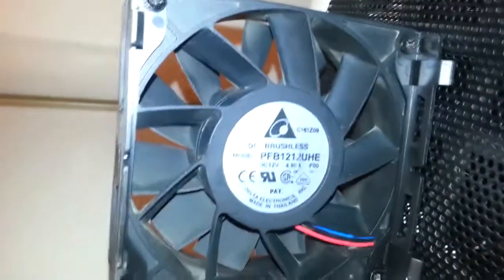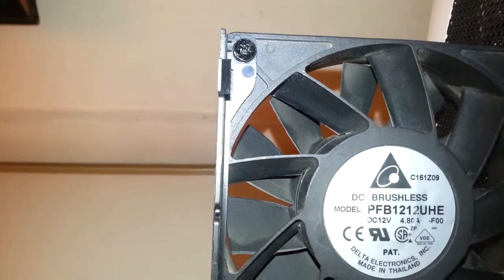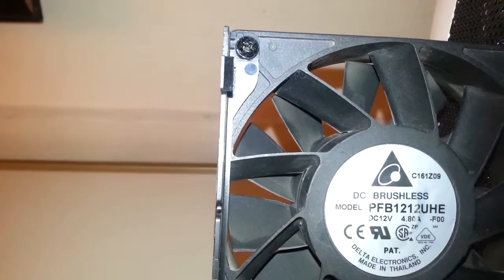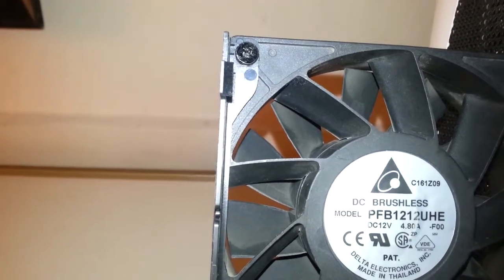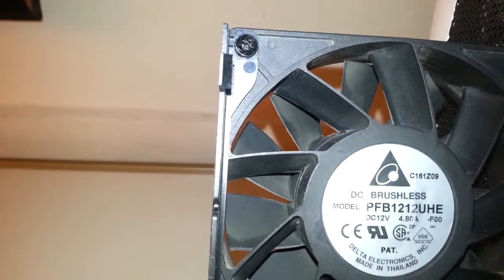Well, this is a little YouTube review of my new fan, Delta PFB 1212UHE-F00, 4.8 Amps, 12 Volts.